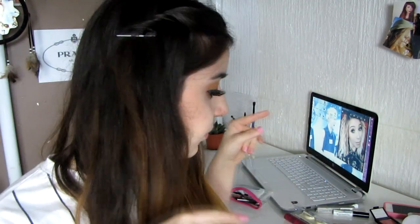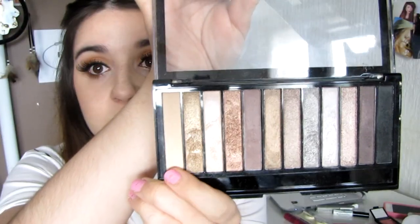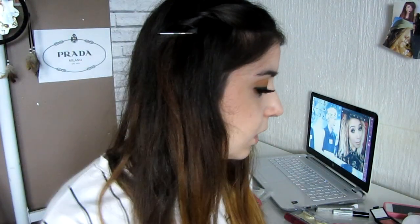I'm going to put a little bit of this color from the Makeup Revolution palette in the inner corner, and then highlight my cheekbone, my face, and also my eyebrow bone.